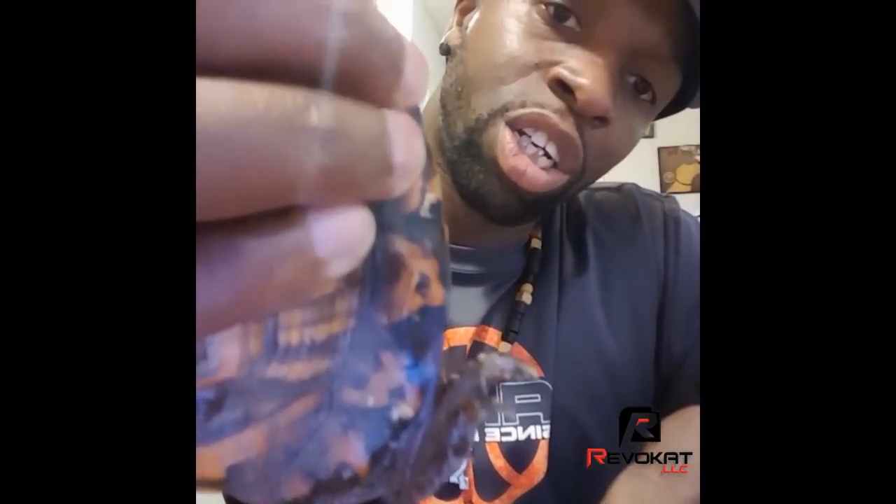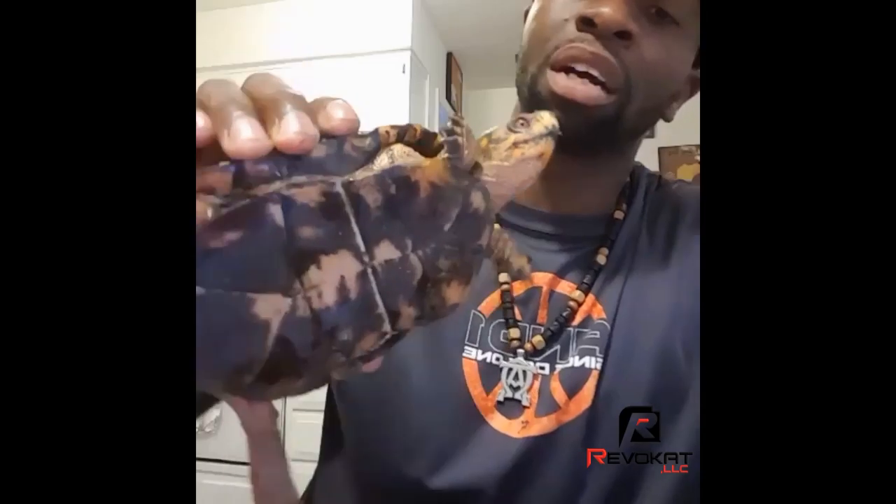Another way you can tell a male from a female is the axial talons. You see the curvature of his back feet? The curvature of the talons of the back feet right there — that shows you the turtle is actually a male. And then another way you can tell is if you look at the eyes. The eyes are really red. They say usually most males have really red eyes. Their organs are inside the shell, so you can't really tell that way.